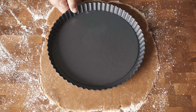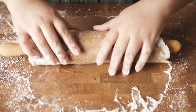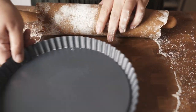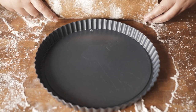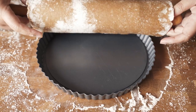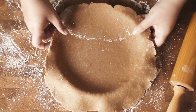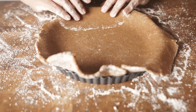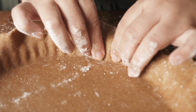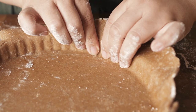Here's a trick on how to lift up your dough without having it breaking. Just gently roll it around your rolling pin, place the pan underneath, and gently unroll it. Easy! After that, just adjust here and there a bit and you're good to go. What I like to do is gently press the dough against the side of the pan to get that beautiful shape.